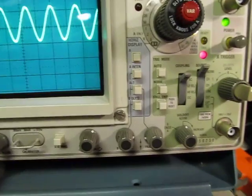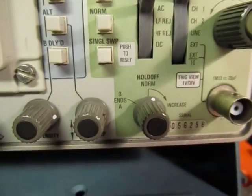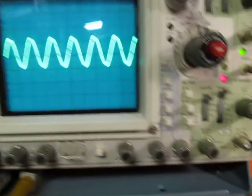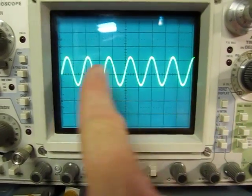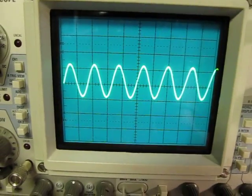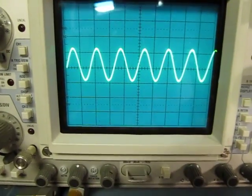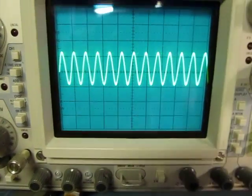There's one other control that a lot of people may not know much about, called hold off. What hold off does is control how quickly the scope will re-trigger — or re-arm the trigger circuit — to get ready for the next sweep. Normally it's set to its minimum position. Once a sweep goes across the screen and finishes, the scope immediately gets ready to sweep again and re-arms the trigger circuit. But with complex waveforms or digital signals with a series of pulses followed by a gap, you sometimes don't want to trigger right away because you'd end up in the middle of the next repetition.